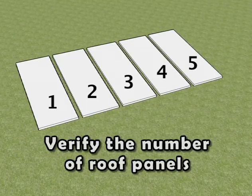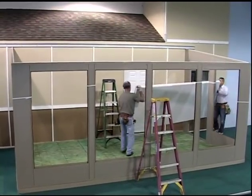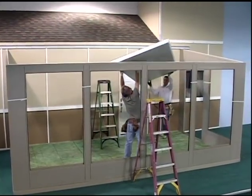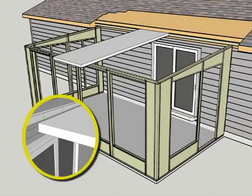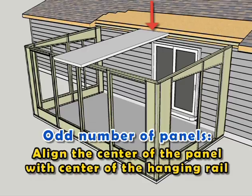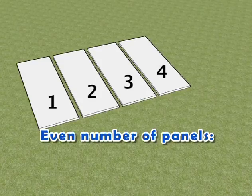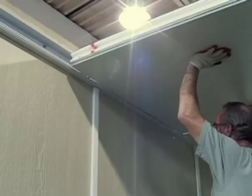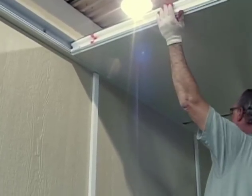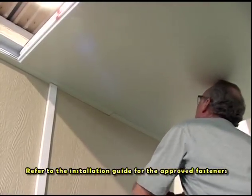If you have an odd number of roof panels, measure and lightly mark the center line on the underside of a roof panel. Lift and insert the appropriate roof panel into the hanging rail, aligning the center of the panel with the center of the hanging rail, and rest the other end on the front wall section. If you have an even number of roof panels, align the top tooth of the grooved profile of the appropriate roof panel with the interior edge of the hanging rail at the roof's center mark. Lift and insert the roof panel into the hanging rail and rest the other end on the front wall section. Attach the roof panel to the hanging rail with the approved fasteners adhering to the installation instructions.